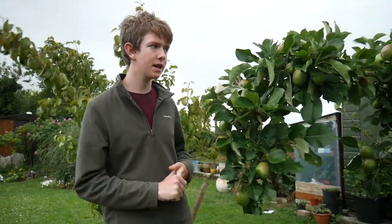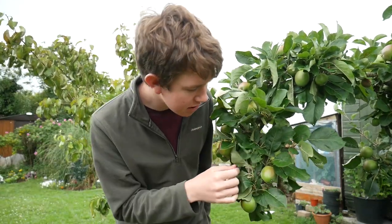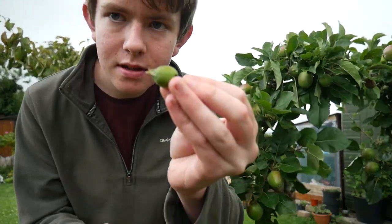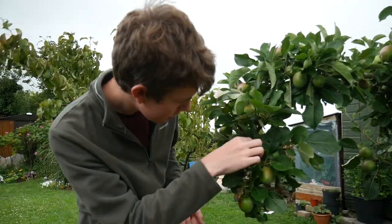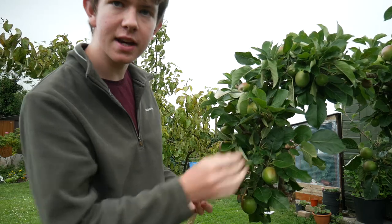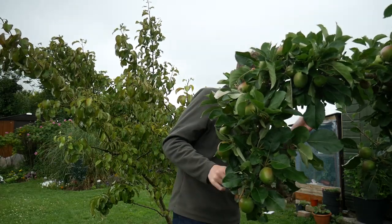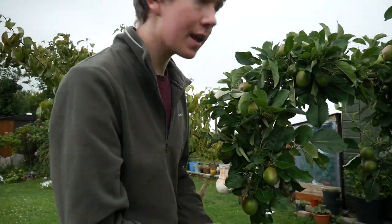As you can see on this tree — a different angle of the same tree — these apples are quite big because this tree is known for making big apples. What you should do is go through and remove any unhealthy or undersized apples to save energy for the plant. Any apples that are a bit too small, just take them out. That's a good example right there — it was still growing but taking energy from the bigger, healthier apples, so I'll remove those small ones.